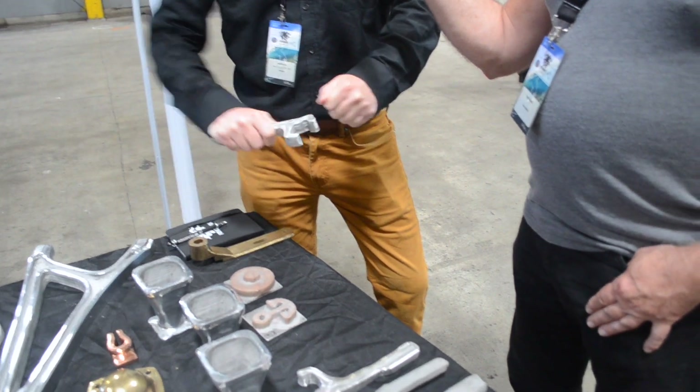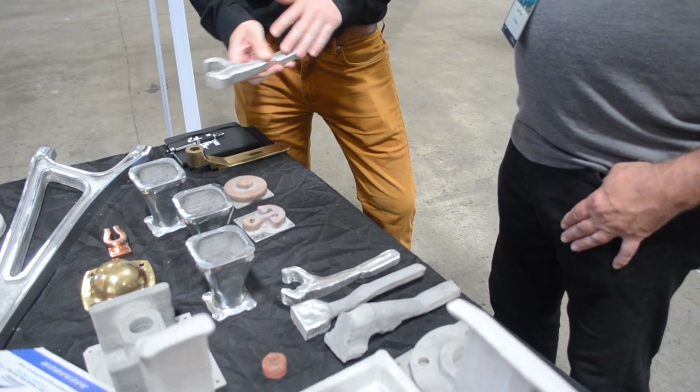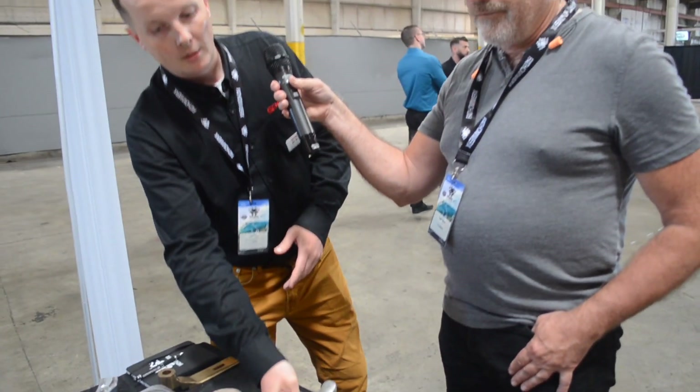They came to us and said they needed this wrench. We were able to print one in 15 minutes and get it to them so they could do the tightening right away. While they were doing that, we printed a second one, did the heat treatment, and machined it as well, giving them a permanent tool. So the first was a temporary solution to get them through, and the second was the final part.